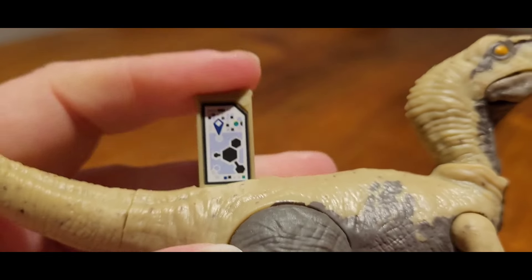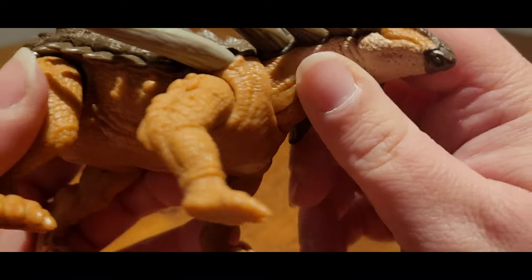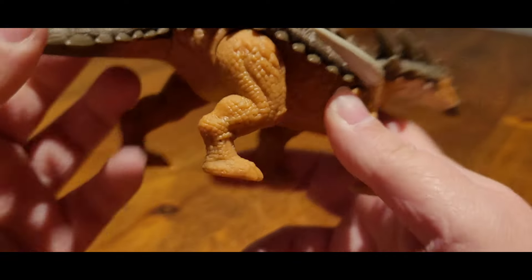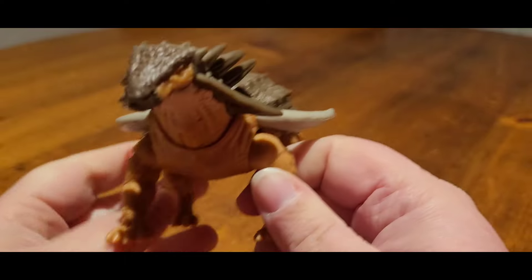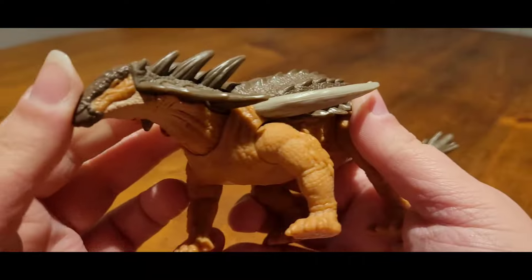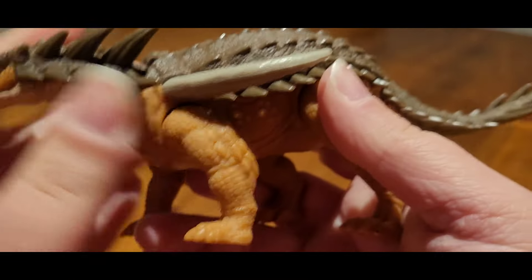I'll call it the custard raptor. So that's the raptor out of the way. Up next we'll look at the Borealopelta. I believe this is the second time this figure has been in the line, the first time being in an earlier wave of the Danger Pack, so this one is literally just a repack. But I never got it the first time, so I thought best I get it this time.